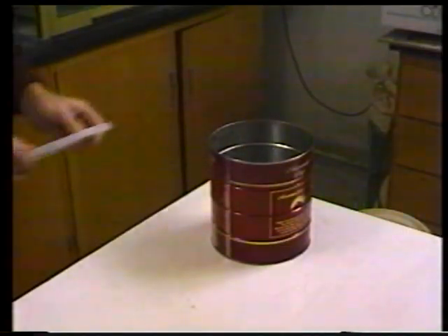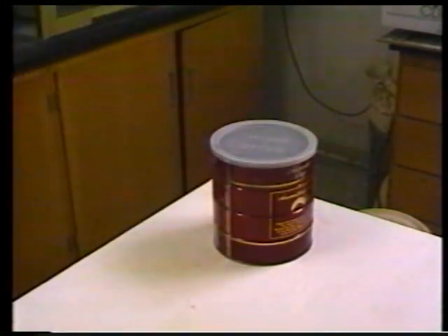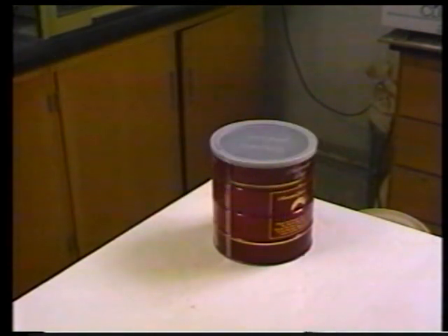Once you've covered the sample with the kerosene, place the intact coffee can lid over the coffee can. This serves a dual purpose: first, it prevents potentially hazardous and flammable fumes from escaping into the room; the other purpose is that it saves on the kerosene by preventing evaporation.